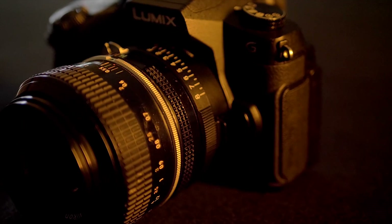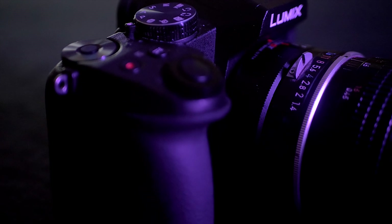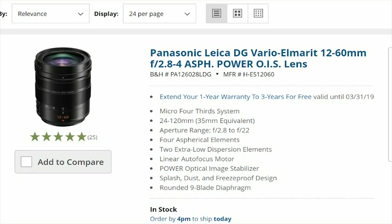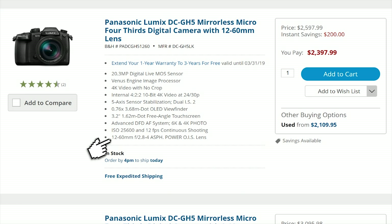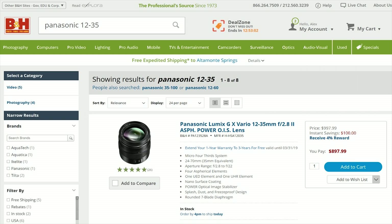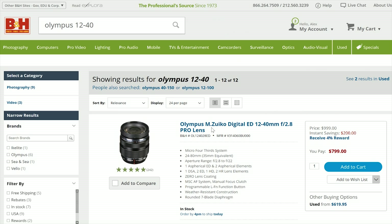For those of us using micro four-thirds cameras, one of the most versatile lenses you can buy is the Panasonic 12 to 60 with a variable aperture of f2.8 to f4. If you're a GH5 owner, this is the kit lens. If you're a G85 owner like me, that kit lens has the same focal range but a variable aperture of 3.5 to 5.6, which is still useful but more limited and not quite as sharp. Panasonic and Olympus both offer faster zoom lenses with constant apertures of f2.8, but they only go 12 to 35 on the Panasonic and 12 to 40 on the Olympus.